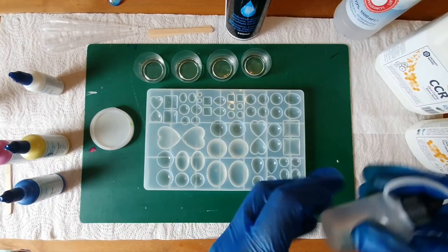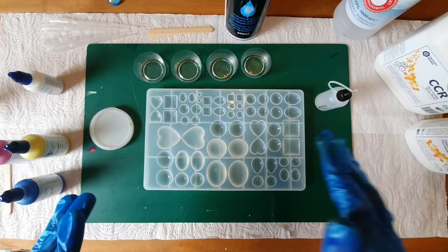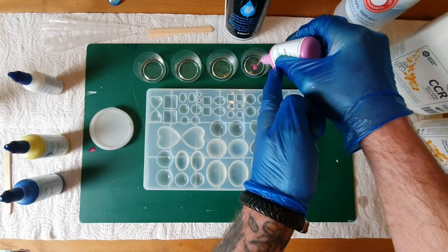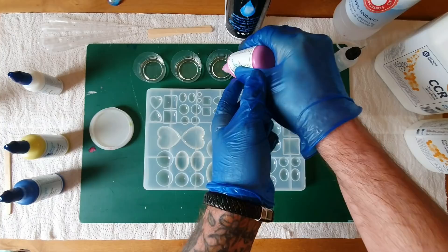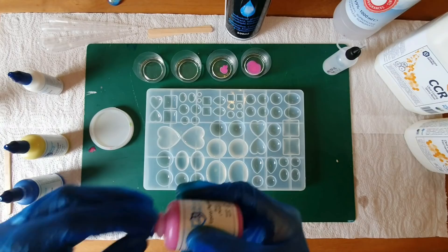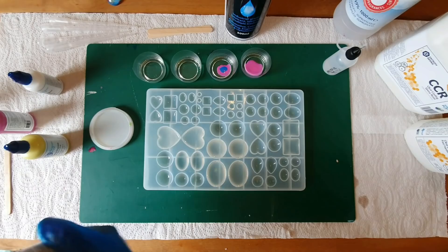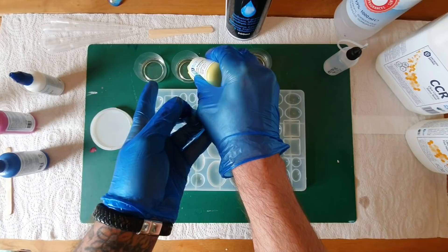So we've got 99.9% isopropanol alcohol here. I'm just going to go ahead and start mixing the colors I like. I'm going to go with maybe two drizzles of pink in this one, make a purple — one pink and one blue — and then we're going to go for a yellow. Each one of these is exactly three grams of pre-mixed resin.